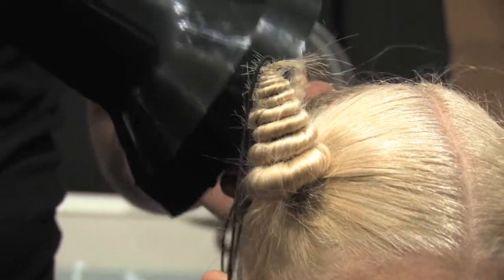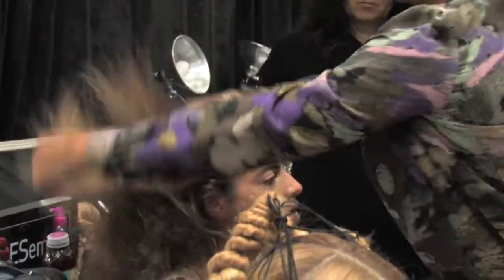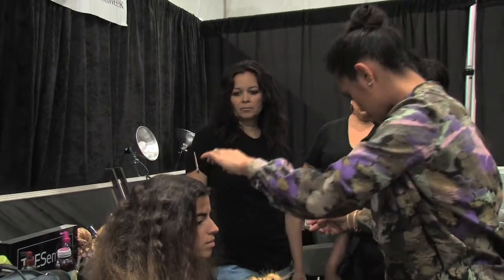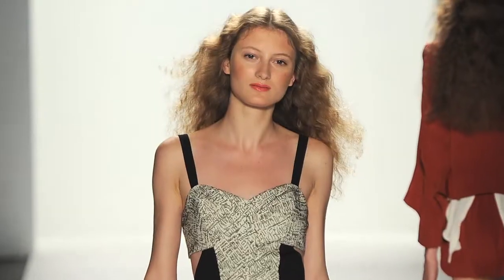Right before they walk out with their first looks, we're just going to brush them out so they're really airy and fluffy and crazy and editorial-like. They're center parts, and the texture doesn't quite start until right about eye level — then it's just going to be really airy and beautiful and romantic, but it still has this edgy look to it.